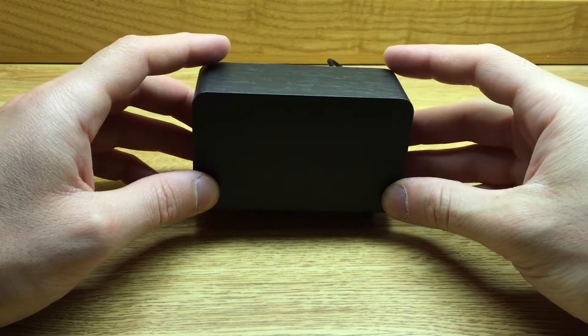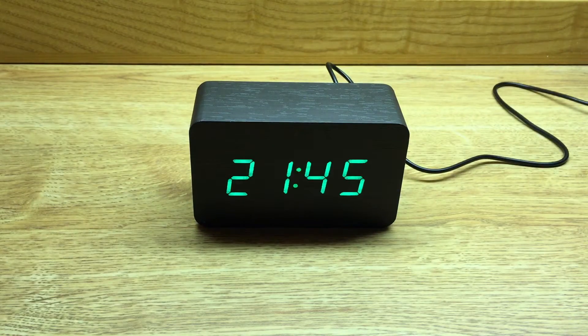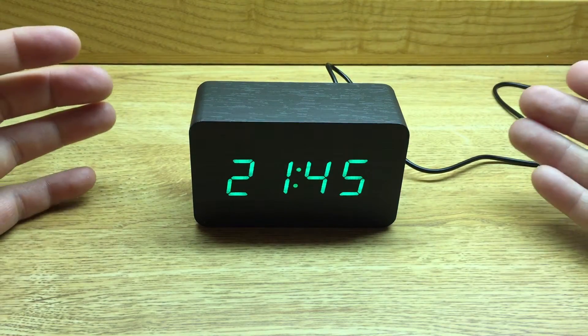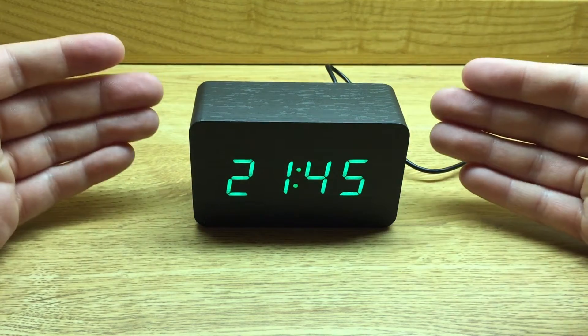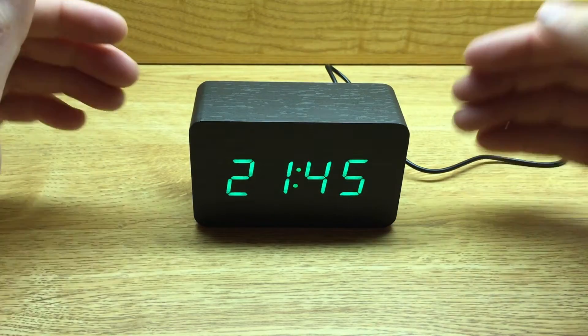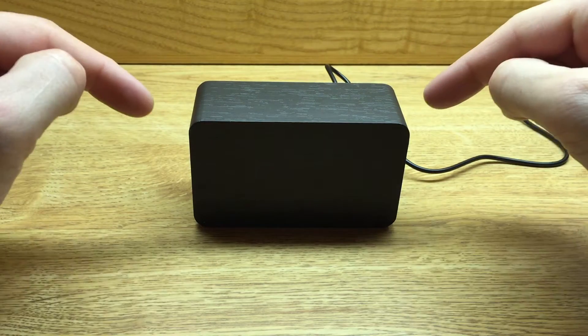And by far, the most notable thing was the clapper. Just clapping your hands displays the alarm clock, and being a child of the 90s, seeing the clapper always on TV, it's great that they incorporated this feature into this alarm clock. I was really happy to see that.